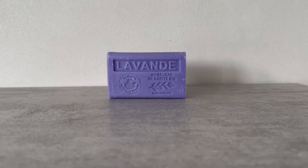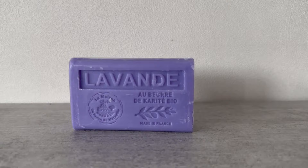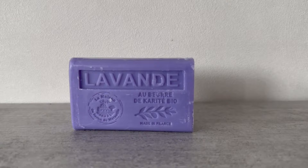For the soap, you need lavender soap — this is very important for it to work. You shouldn't just put it in your bed, but at the foot of the bed, under the sheets.